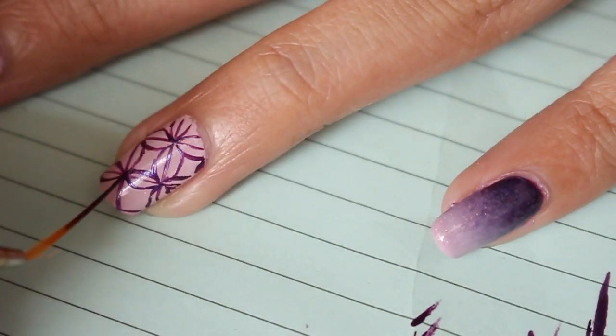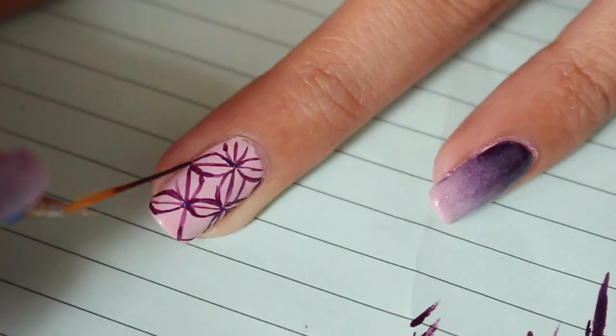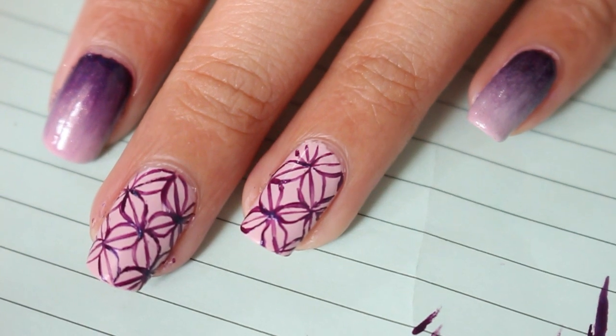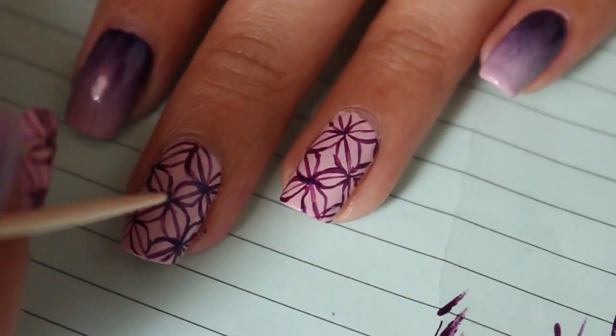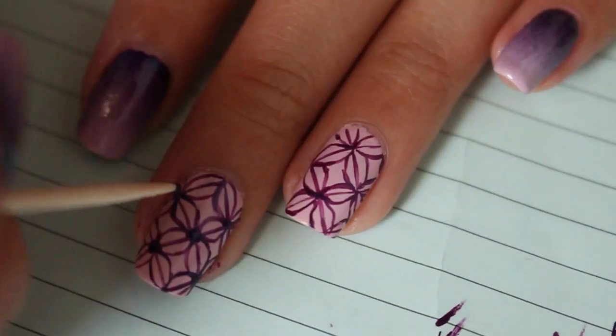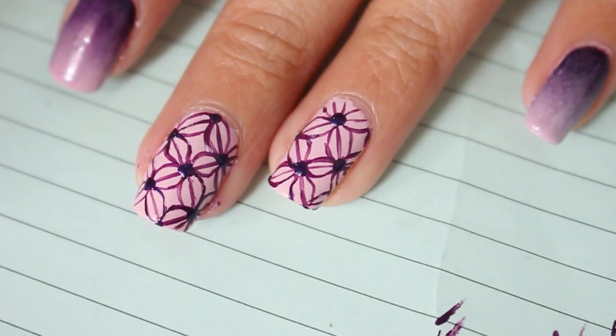That's pretty much it — just draw a bunch of these curves. After I've done creating a bunch of curves on the lines, the next thing I'm going to do is take a toothpick and just create some little dots on the intersection of each flower.